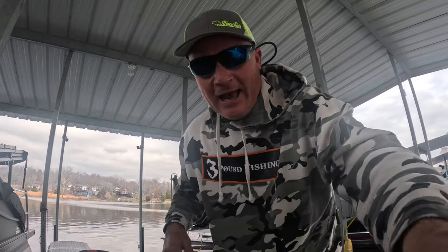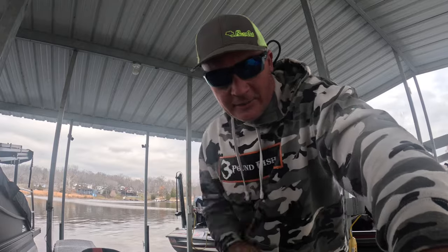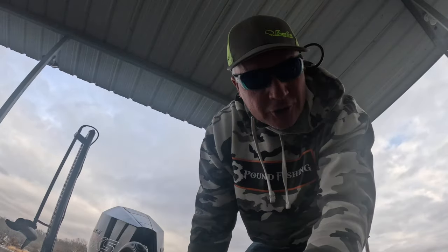What's up YouTube nation, it's Matt! Merry Christmas, happy holidays guys — how was Christmas for you? I hope it was fantastic, because it was awesome here at the Three Pound Fishing house.